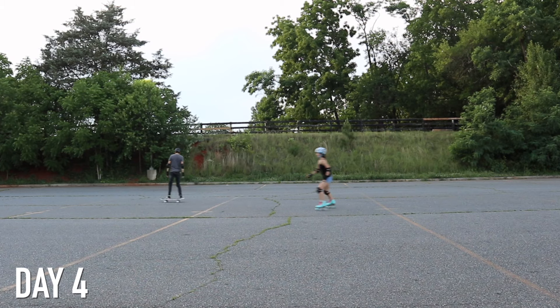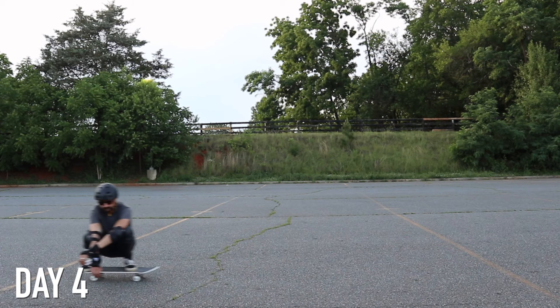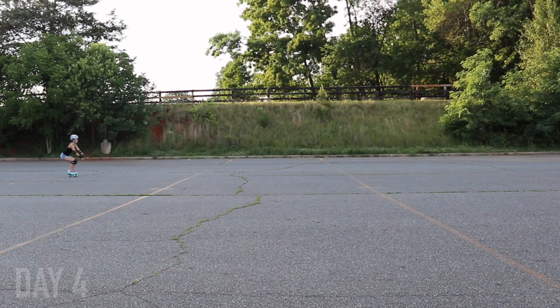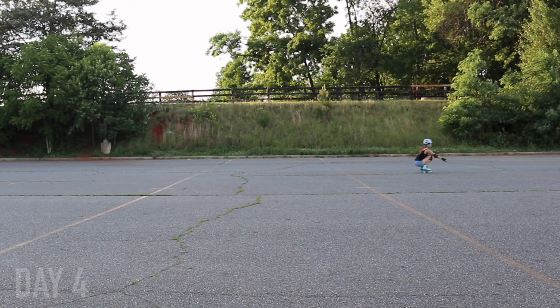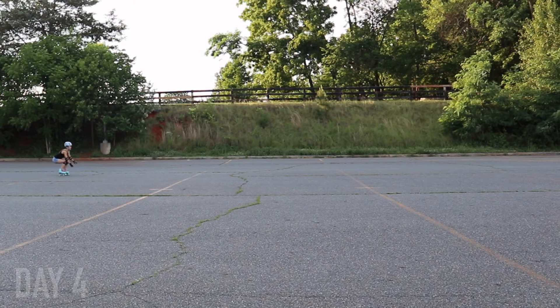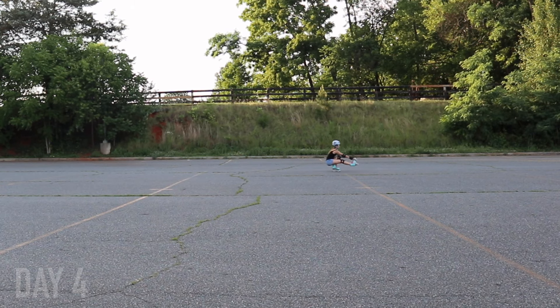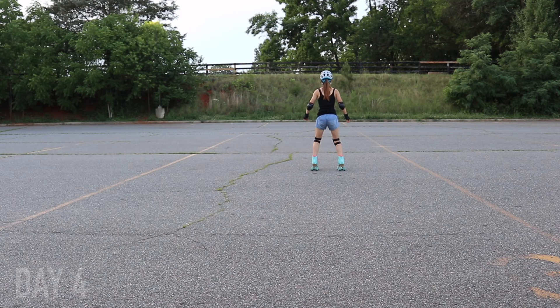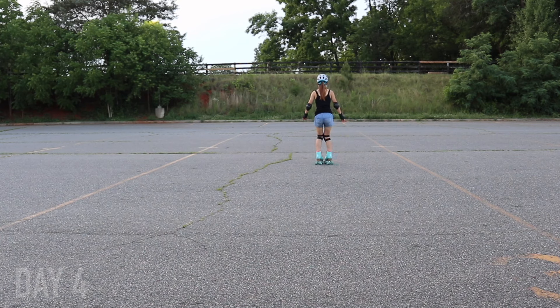The next day, Erin got a brand new skateboard, so we were able to skate together, which was really fun — it's always nice to have a skate buddy. On this day I learned how to do cannonballs, which is basically just squatting down, and I also started doing shoot the duck moves, which is when you have one leg out while you're squatted down — basically a pistol squat while rolling. I was really happy this wasn't too hard for me, because honestly a lot of the things up to now were a lot more challenging than I expected. I was getting a little discouraged, so it was nice to find something I could do.